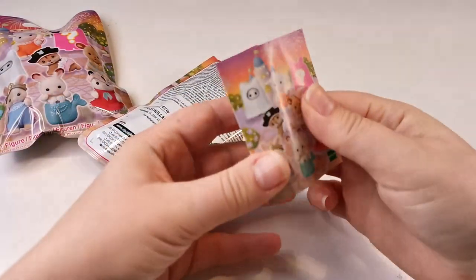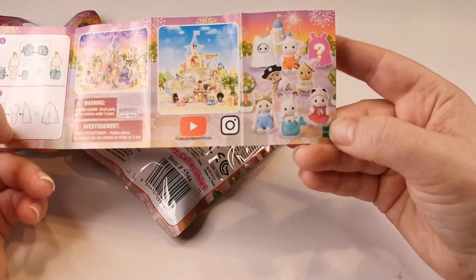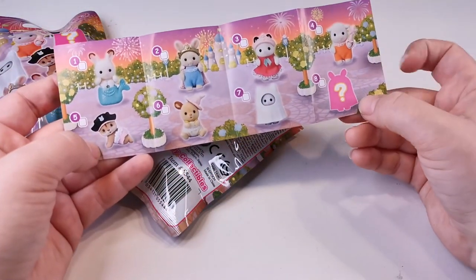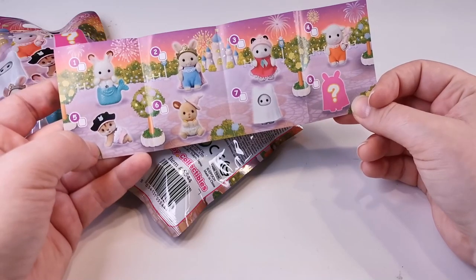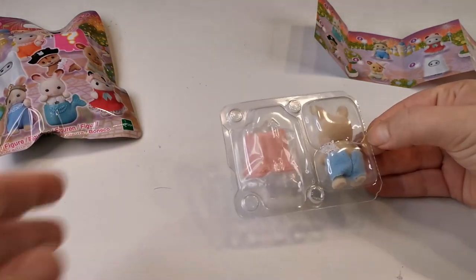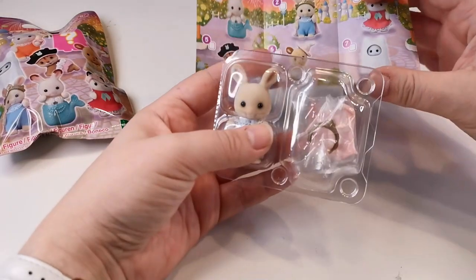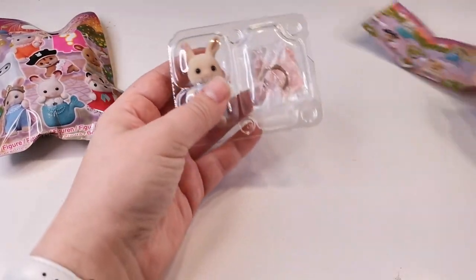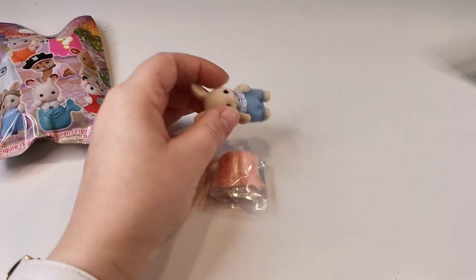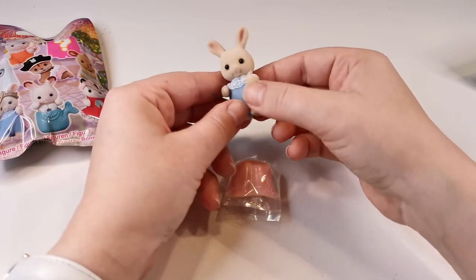Of course you get a little pamphlet where you can see the babies in a larger size, and you can also see how the clip-on costumes attach. Here you can see all the different ones and a mystery one. The first one I got was this bunny that has a cape and a crown — really cute. The cape and crown are plastic; the cape just snapped on around the neck and the crown fit perfectly on the head.